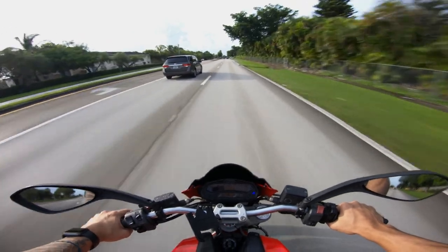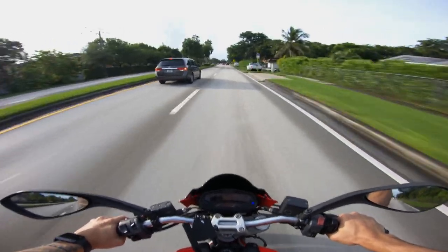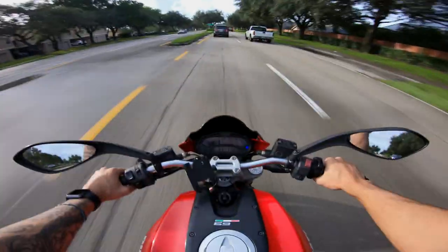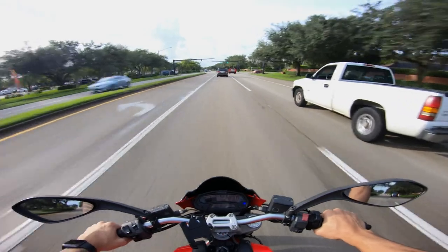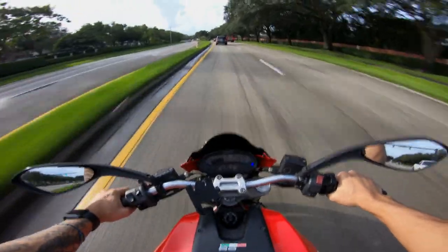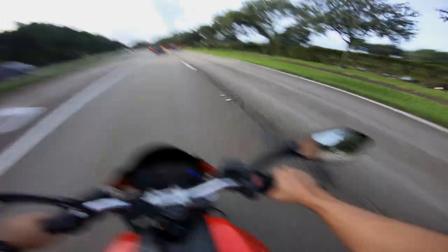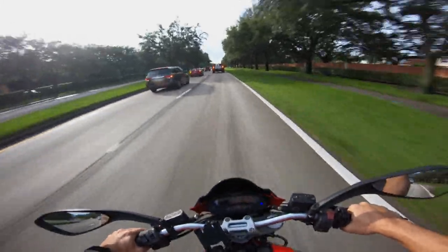We're going to take the highway in just a second, just to show you guys how powerful this thing can be if you really want it to. It's just a matter of how you handle it. The dashboard is pretty normal — it's digital. We don't have an analog needle to show the RPM. It has a bunch of features: you can turn off ABS, it shows a battery indicator, you can do lap time. I don't think you can control the traction control, but I'm not sure.